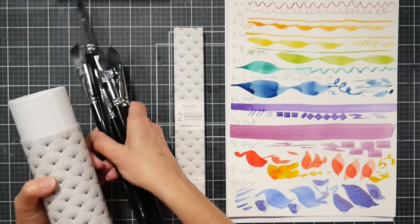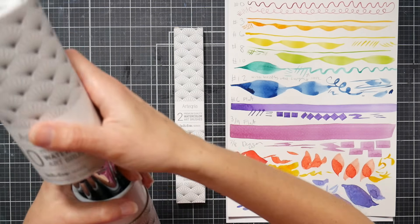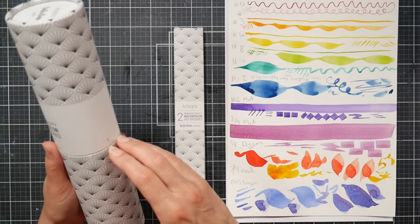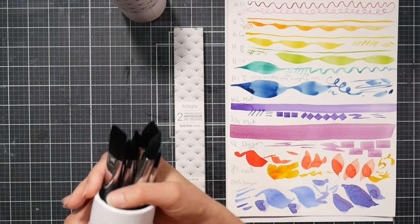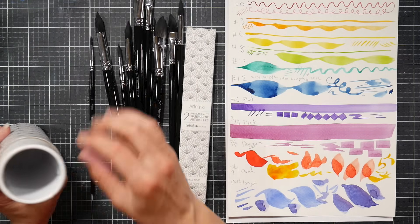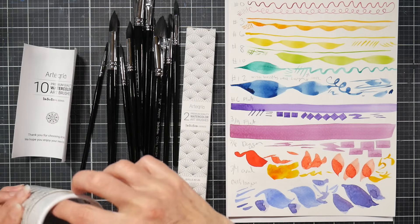I would use the tube for the brushes — if you like to go to a class, you can put them in the tube with the points up, and that'll keep them nice and safe. If you don't have something like this, you can save Pringles cans, wash them out, and use those for storage, or cookie tins. I like that it comes in a reusable case — that's always a plus.